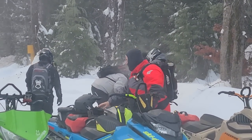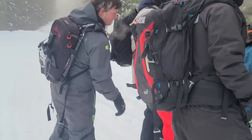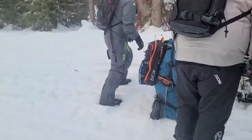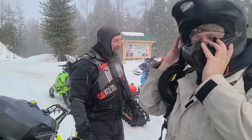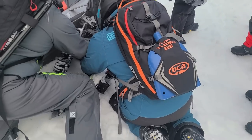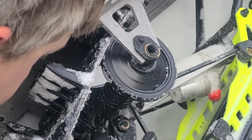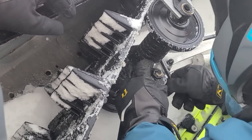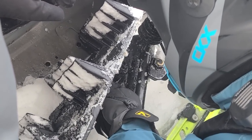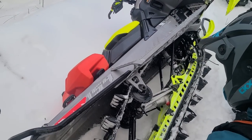We're stopped already?! Alpha snowmobile hot - why is there a Gen 5 tipped on its side? We lost the whole torsion spring. It's supposed to sit on here - it just popped out for some reason. I've got a bunch of tools, I can go dig out the toolkit.